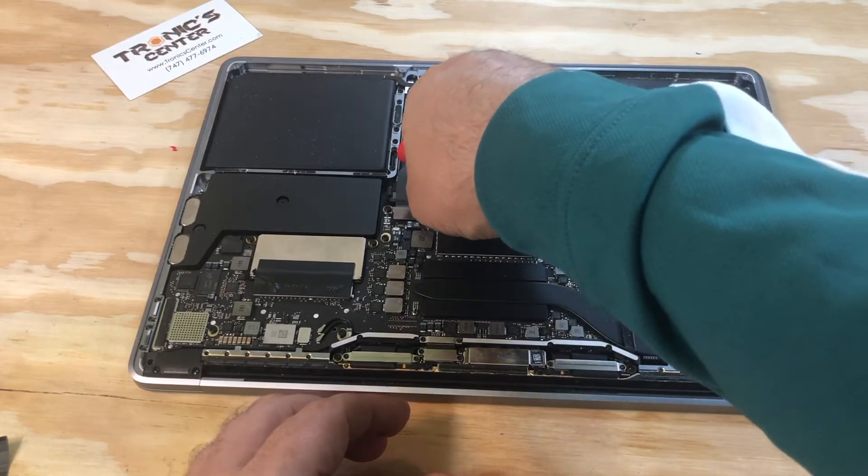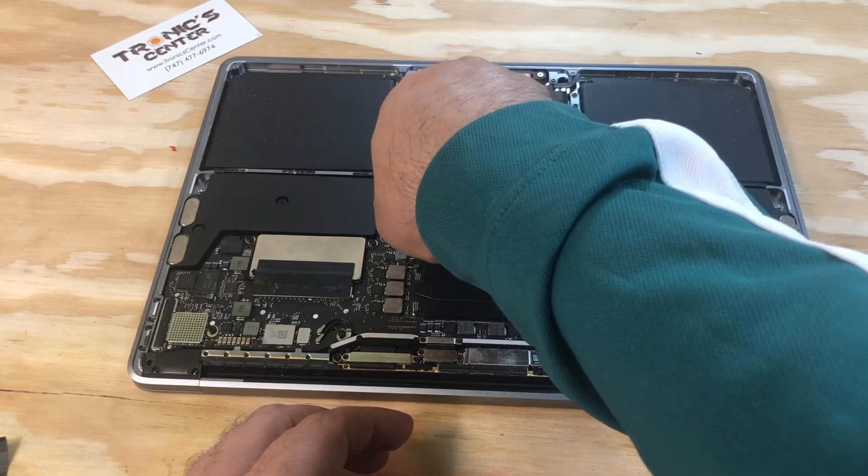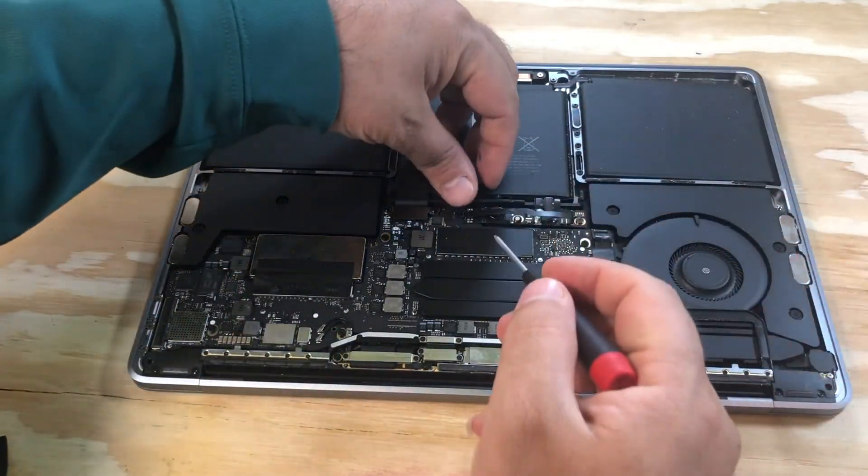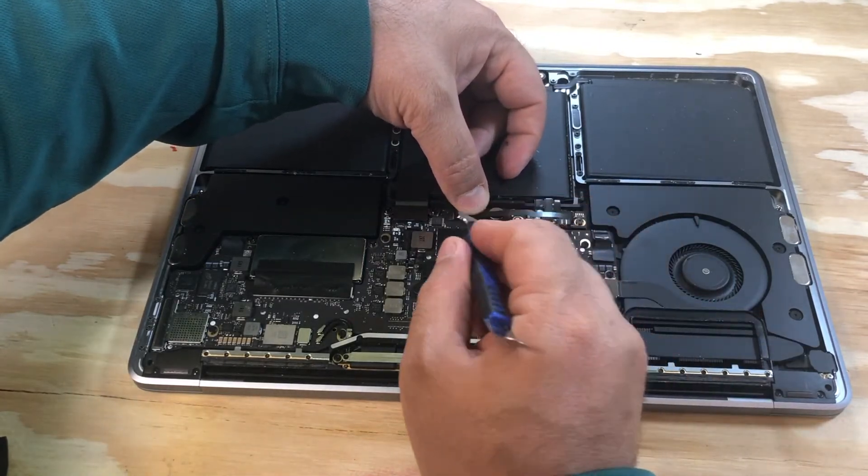Connect the cable. Don't forget to close the connector tip.